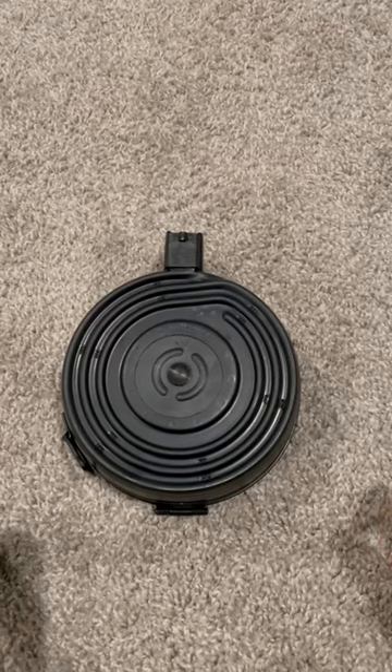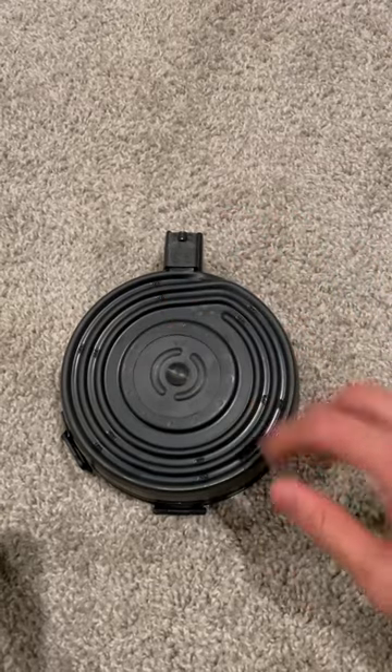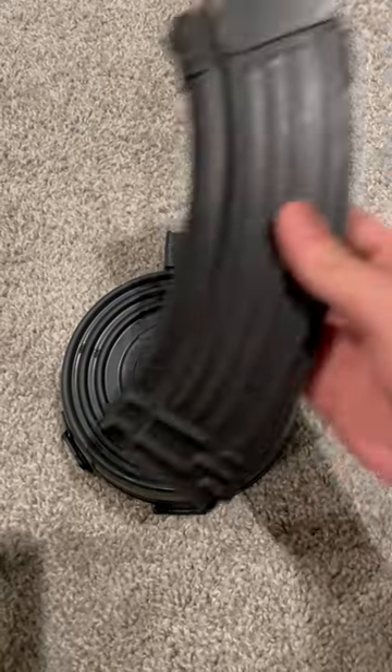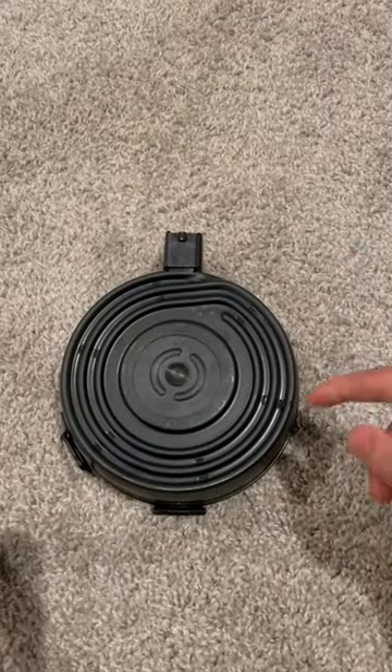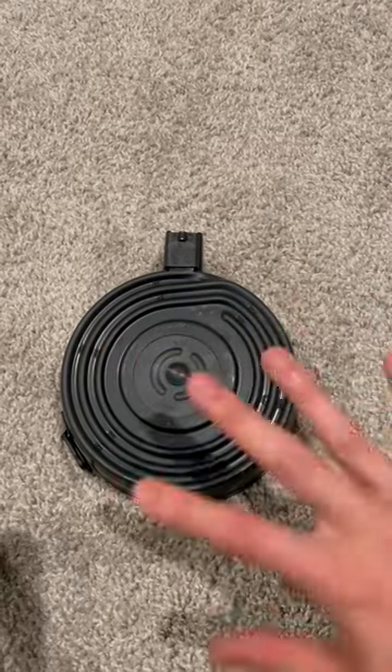Fun fact about AK drum mags. If you ever looked at them from the front, you'll see kind of this spiral shape, and your first thought might be they're reinforcement divots — kind of like standard AK 30 rounders — but in reality these are actually a bullet guide, or where the bullets are going to travel within the drum.